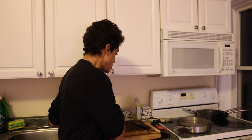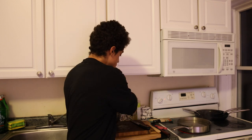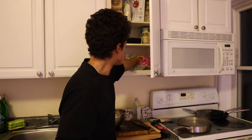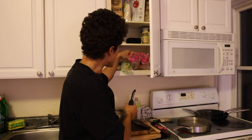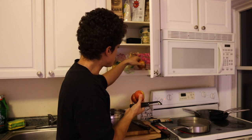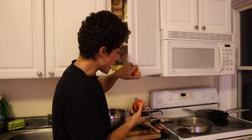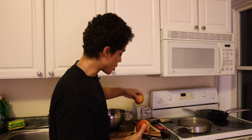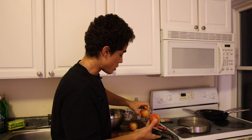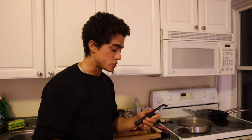While we wait for the udon noodles I usually peel a few apples. The apples I bought lately are a bit smaller so I'll do three. Also, since I ran out of the banana rice crisp bars and cookie bars, for dessert I've just been restraining myself to a few apples.